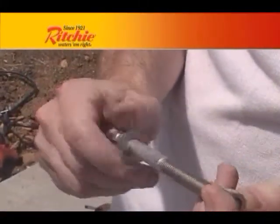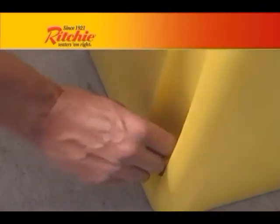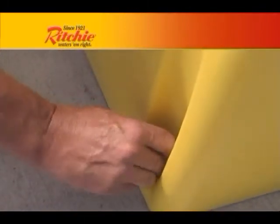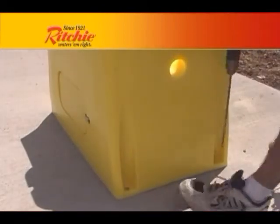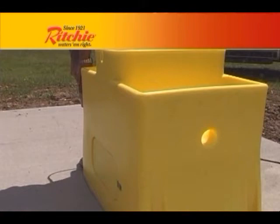Anchor bolts will be used for securing the fountain to the pad. Some people are tempted to install the bolts into wet concrete or before the fountain is available. However, this is not recommended. The exact location of the bolt holes can vary from unit to unit, and it is best to have the actual fountain you are installing serve as the pattern for the anchor bolts.